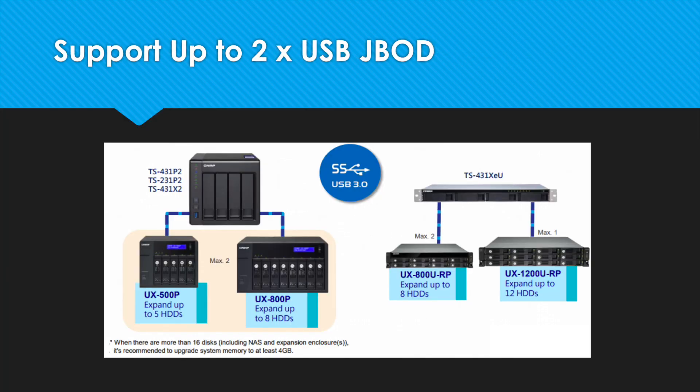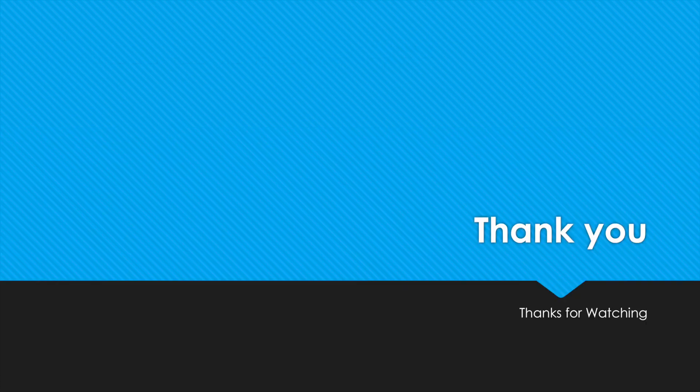And if you find that you need additional storage after picking one of these units up, you can connect up to two expansion units per device to increase your capacity. So again, the TS-331P2 series, TS-431X2, and TS-431XEU are our new ARM series NAS models which now support Snapshot, being a cost-effective solution for small and medium-sized businesses. Thanks for watching.